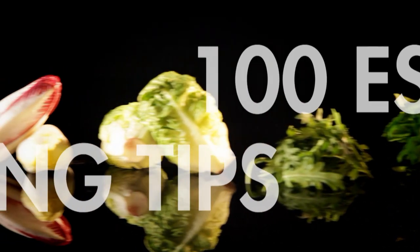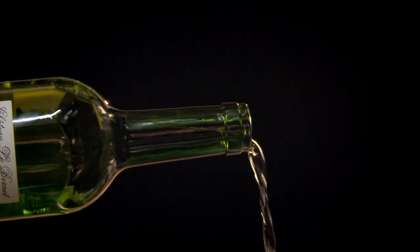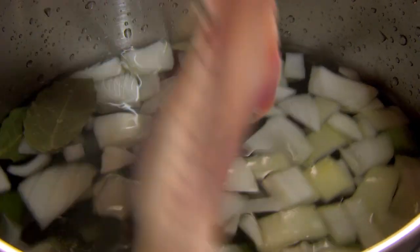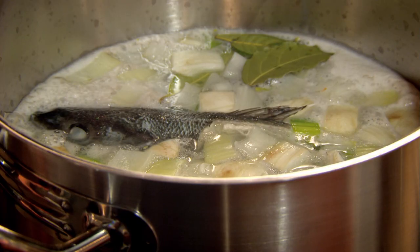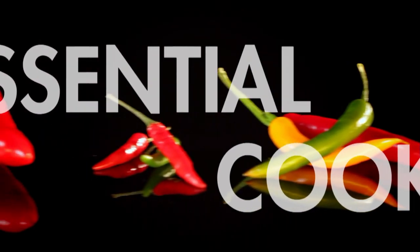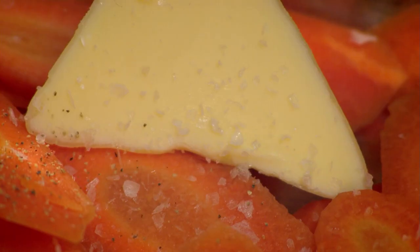There's still plenty of flavour in the trimmings from a filleted fish. My tip: don't waste those fish bones — add to water, wine, a bay leaf, and some chopped veg to make a simple but versatile fish stock at home, the perfect base for a delicious fish soup. A great tip for intensely flavoured, stress-free veg is to steam them in their own juices — simply add to a pan with a knob of butter and seasoning, then cook on a low heat with a lid on to lock in the moisture.